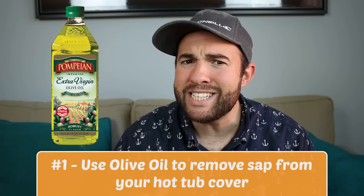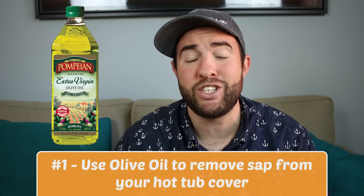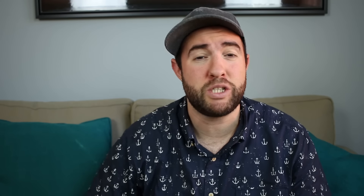There are plenty of products in your house that you can use to clean your hot tub and you may not even know it. Number one is olive oil. Kisa from SpaDepot.com gave me this tip — you just put a little bit of olive oil on a paper towel and you can use it to get rid of sap stains on top of your hot tub cover. Once you get rid of the sap, you can use mild soap and water to remove any oily residue.